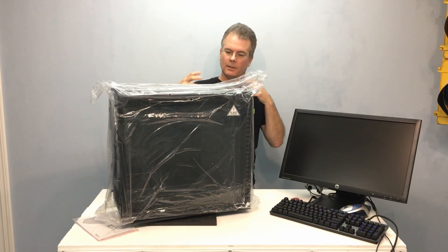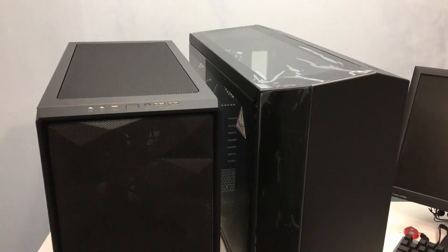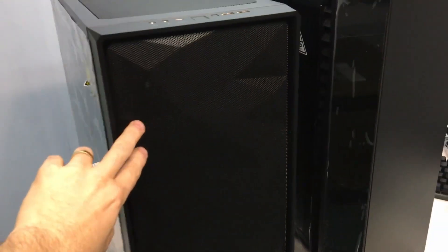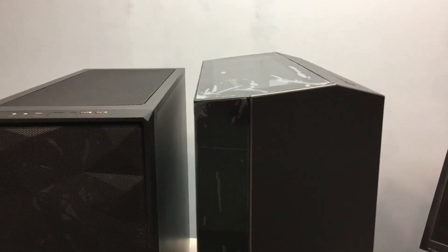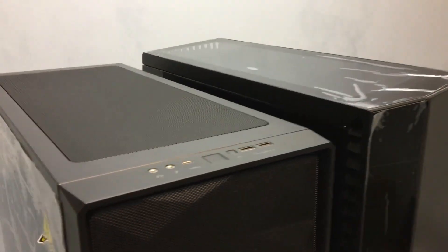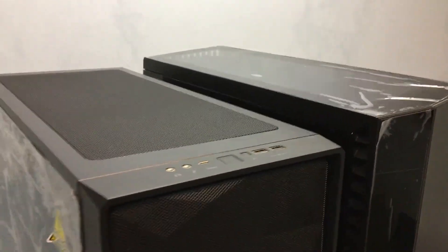I'll get the plastic off and let's take a look at the case. Just for reference I dug out my Fractal Design Meshify S2, which is the case here on the left. I was curious to see how it compared in size — they are about the same width, the same length, and almost the same height. The Vector here is just a little bit taller, and not much.